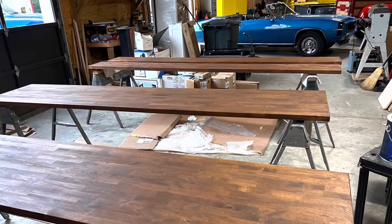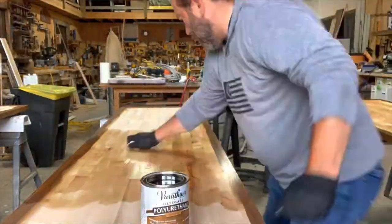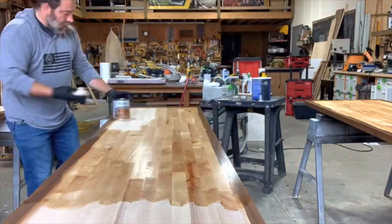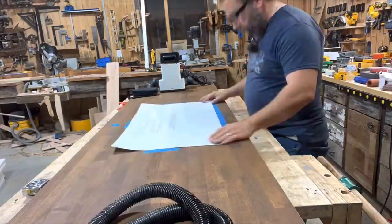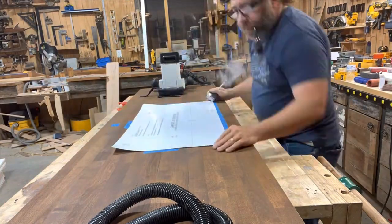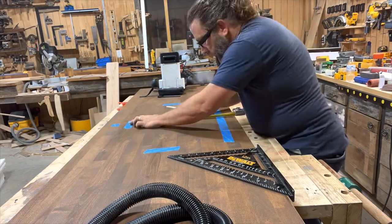We don't stain the bottom of the slabs — that would be a waste of energy — but we do stain about two inches around the whole perimeter, and then we seal the bottom of the slabs with a polyurethane, because you want the entire slab to be sealed.